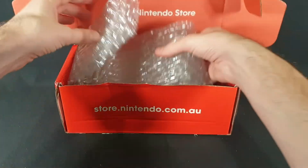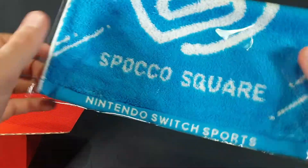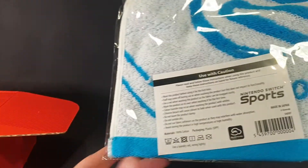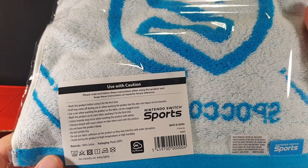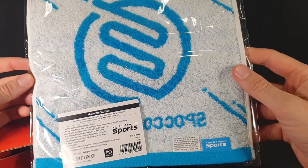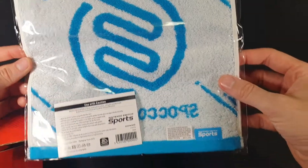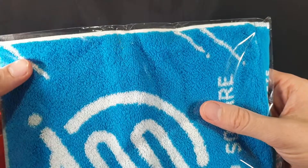The other thing that I redeemed my points for — and I used up all of the points that I currently had — is a Nintendo Switch Sports Spocko Square. I think it was just like a wash towel, or a tea towel or face towel. I don't remember what they called it exactly. Nintendo Switch Sports just came out and I did an unboxing for that and I've been playing it a bit, so I figured hey, makes sense. It's new, let's grab it. Let's open it up and get a good look at it.